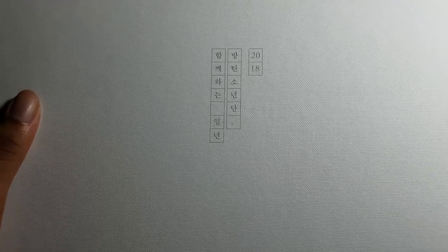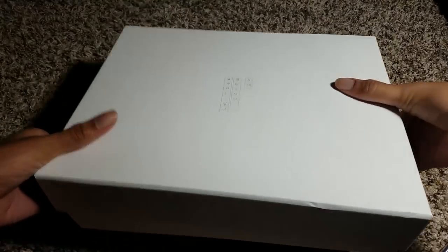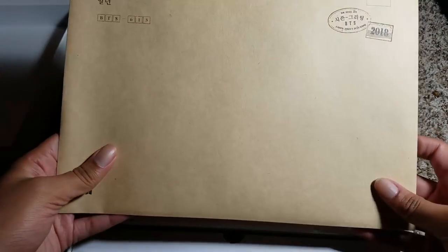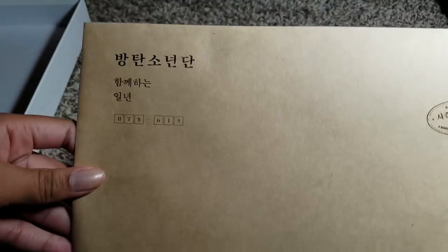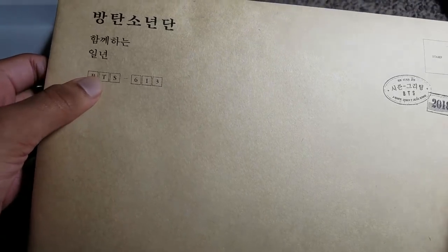Now that I finally have this off, we have our actual packaging. It says 2018 all up on there. So we have our paper envelope — this is one of the items. It's just a plain paper envelope and it has the same stuff on the cover: Bangtan Sonnyeondan, and their Korean tagline.